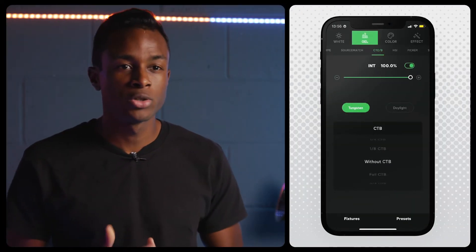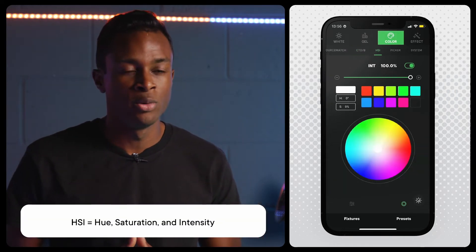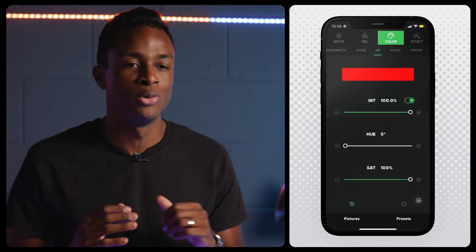For control of saturated color, also known as HSI — Hue, Saturation, and Intensity — open the color menu. From there, you can choose between an intuitive color wheel or a precise slider to pick the perfect color to set the mood.